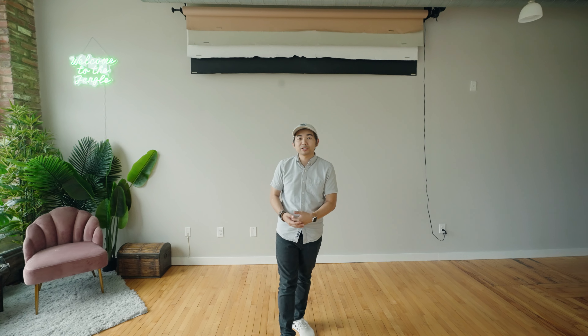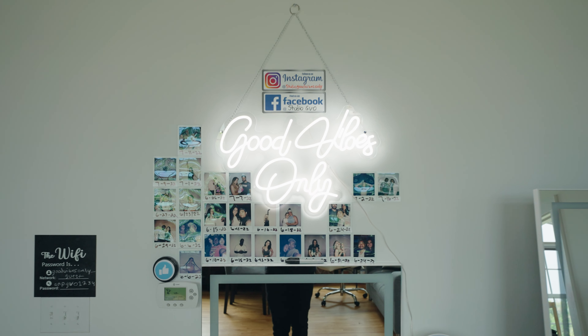This is my studio. If you want to book here, you can reach me at Peerspace.com and search me on Peerspace. You can also DM me at Studio Good Vibes Only, or reach out to me on Facebook at Studio GVO. This is my studio — good vibes only.